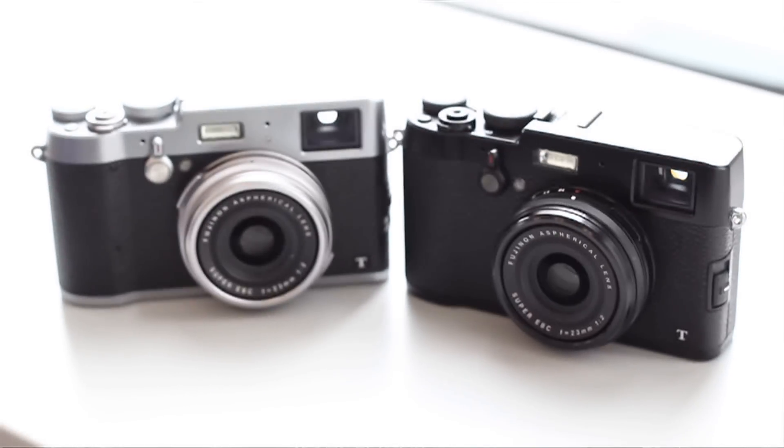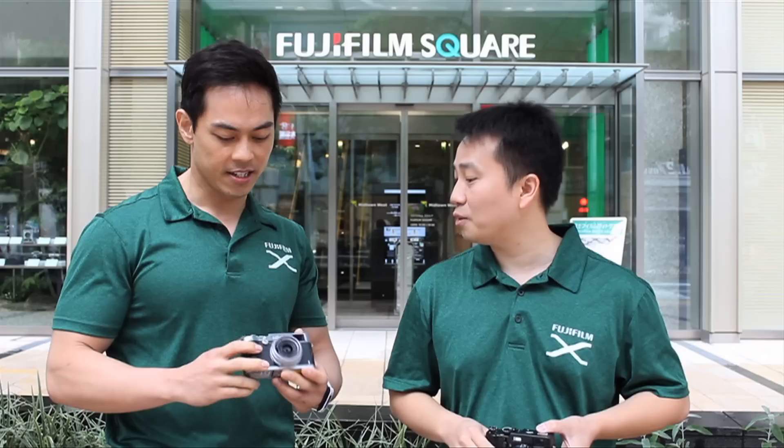Welcome to another edition of the Fuji Guys. My name is Billy. I'm actually in Tokyo Midtown at Fujifilm's head office, and I have my good friend Chang from Singapore — he's the Singapore Fuji Guy. Today we're going to talk about a brand new product, the Fujifilm X100T. It comes in both black as well as black and silver.